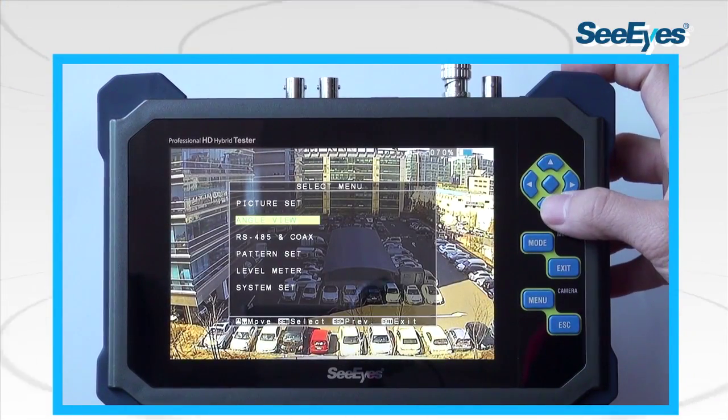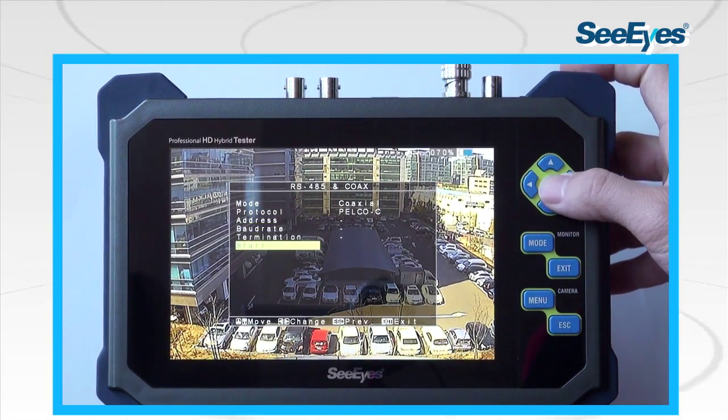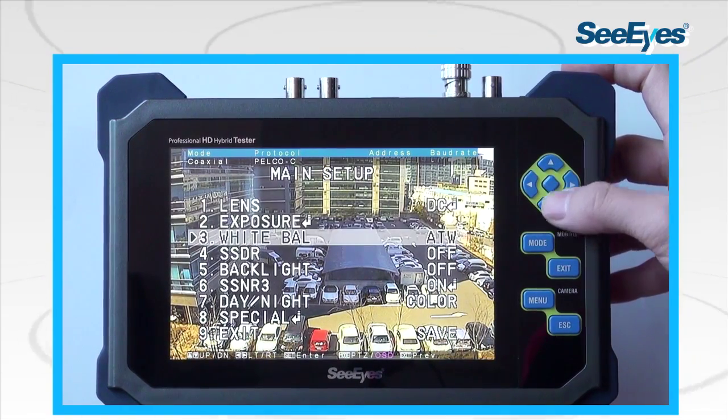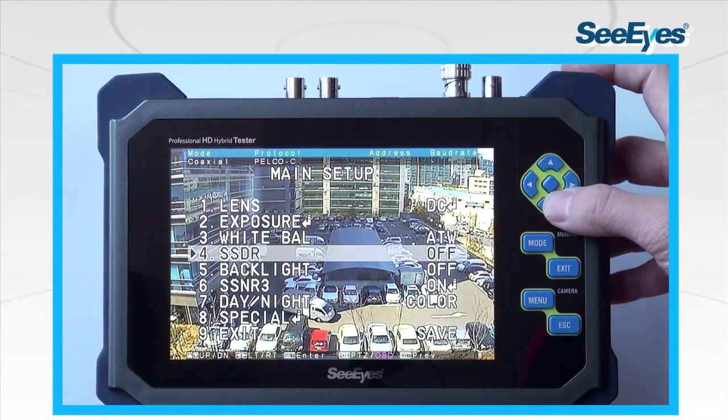The monitor has a built-in coaxial communication feature which makes it possible to set the camera OSD menu from a remote site. The device supports Palo-C, Samsung Winner 5, Samsung A1, and Pixim-C off protocols.